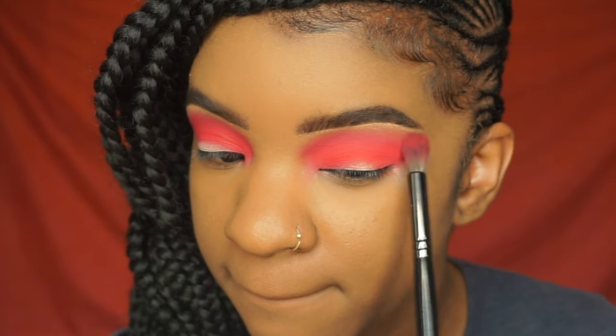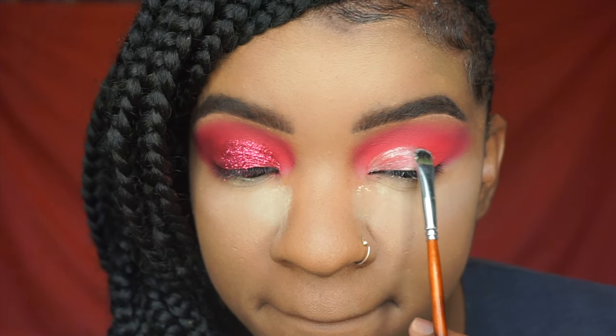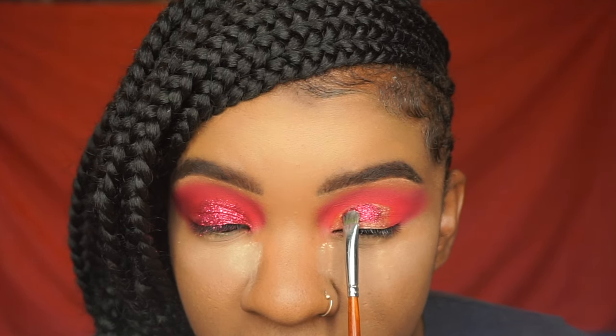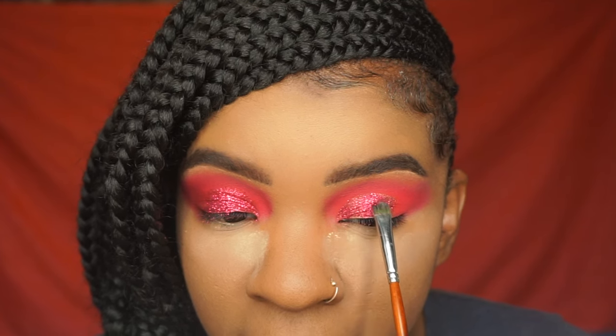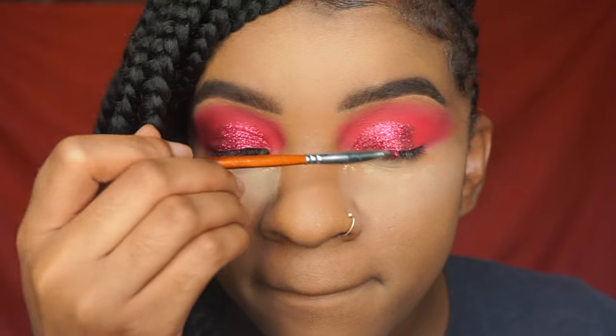I'm just blending out the edges. Then I'm taking the NYX Glitter Primer — this is the adhesive for the glitter from NYX as well, in the shade red. I'm just packing that on my lid. I'm doing a half glitter cut crease. The setting powder under my eyes is to catch the glitter fallout — if you want to make sure that the glitter or eyeshadow does not fall on your face, just put setting powder under your eyes so it will catch all of that fallout.